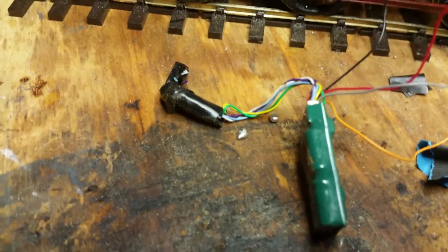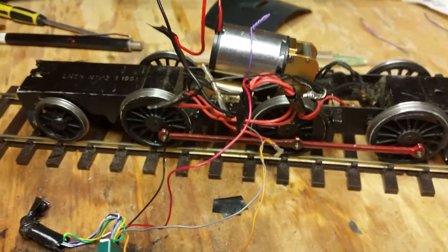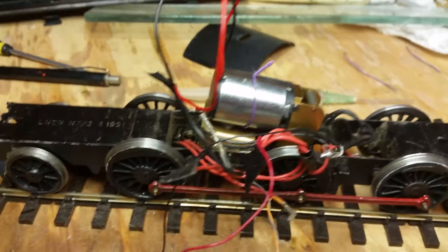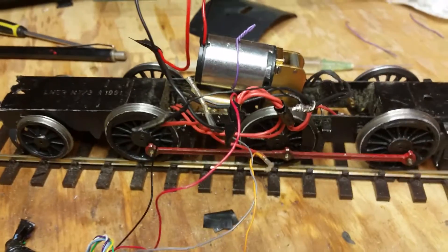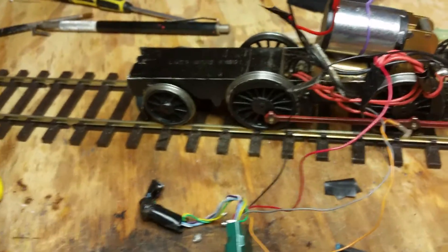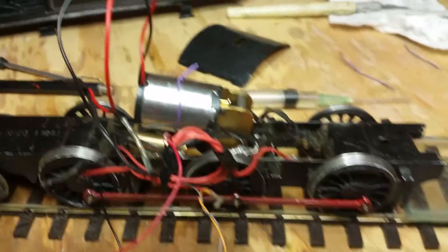And I thought, that's it. I had an ABC mini motor — it's got a Maxon motor in it, and it's got DCC on it. I thought, you know what I'm going to do? I'm just going to change it.